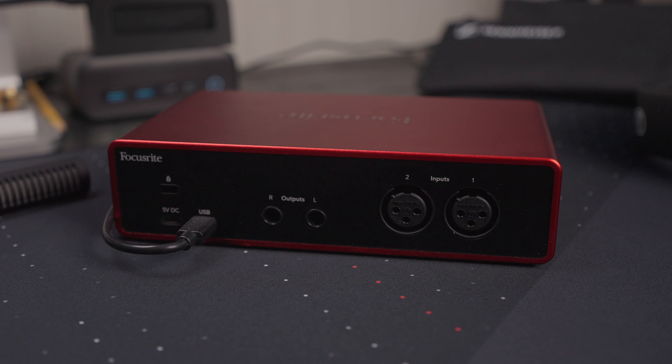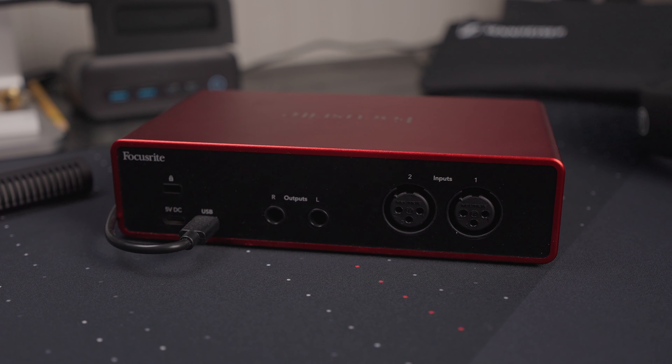Spinning around to the back of the device, you get two regular XLR inputs — not combo jacks, since the line-ins are on the front. You have your monitor outputs, as well as two USB-C ports. The first connects the device to your computer, transferring power and data. The second is an auxiliary power input that you can hook up to a power brick if you're not getting enough power from your computer.